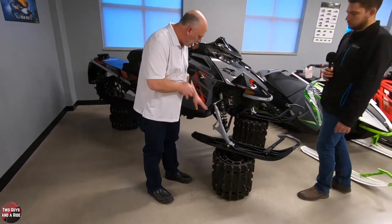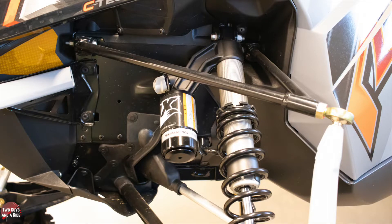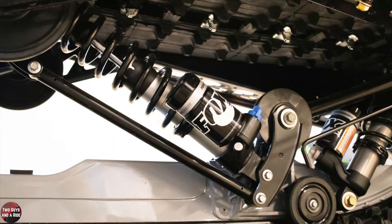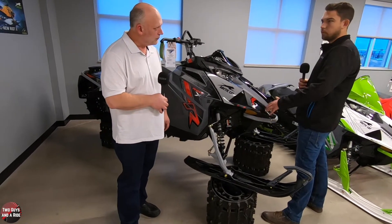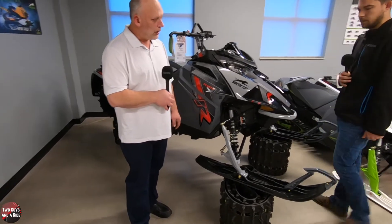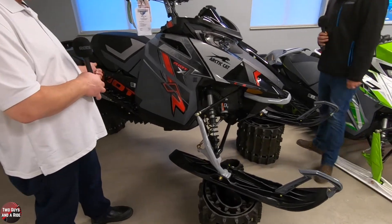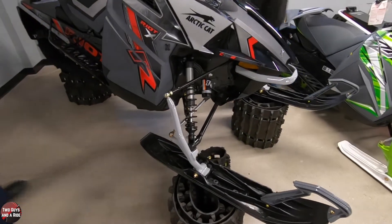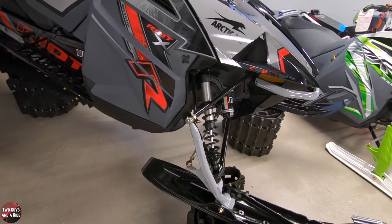You also have some adjustable shocks. This one has Fox adjustable shocks all the way around. You'll have three different settings in both the front and the rear skid to do a softer or more firm setup, depending on your terrain or snow conditions. In the back you also have Fox shocks — there's an adjuster on the side over there — so you can set up the rear of the suspension as well.